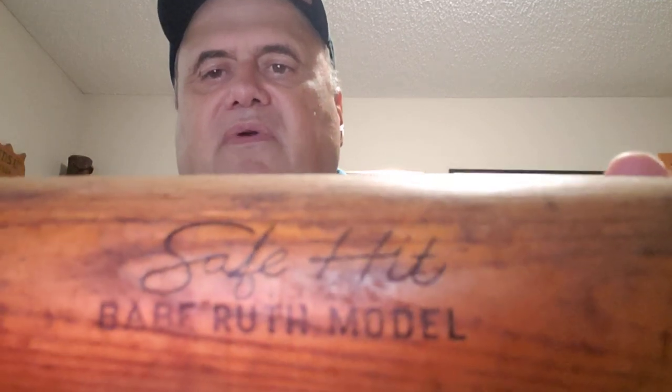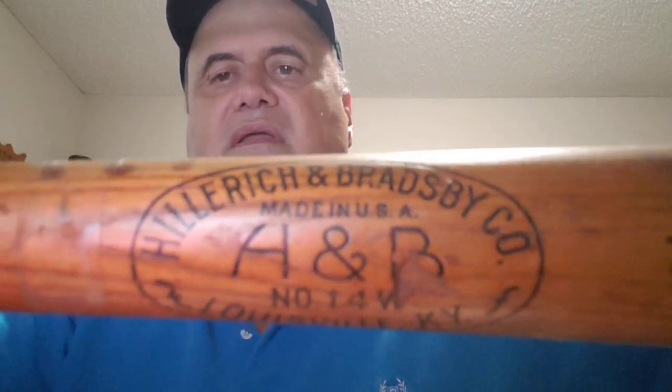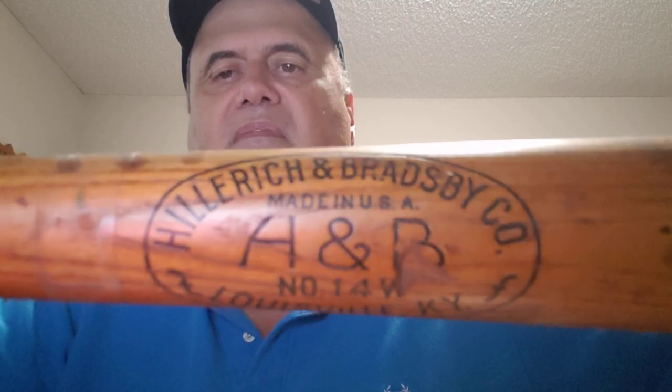These are all store model bats — they're not game-used bats; those would be very expensive. The last one is a 'Safe Hit' model of Babe Ruth, a Louisville Slugger. I probably have about 50 or 60 baseball bats — they take up a lot of room, so you have to be limited on what you're buying if you don't have space. But it's fun. I like looking at them, picking them up — same with the gloves, the hockey mask, whatever equipment I can find. It's just a fun part of the hobby, and I appreciate everybody stopping by. Hope you all have a great week.